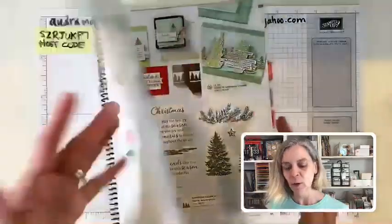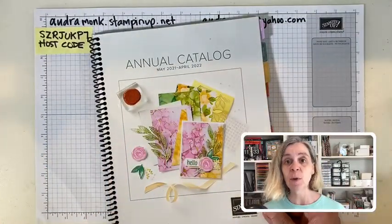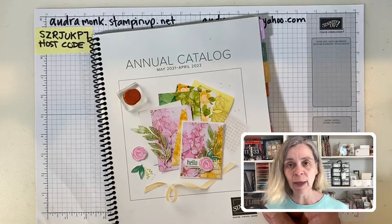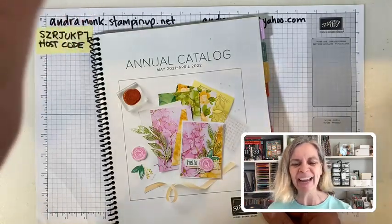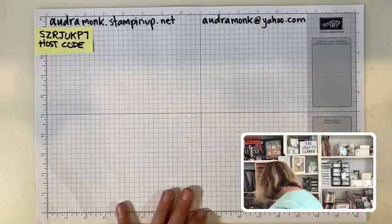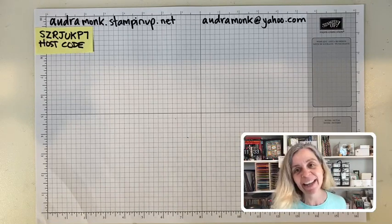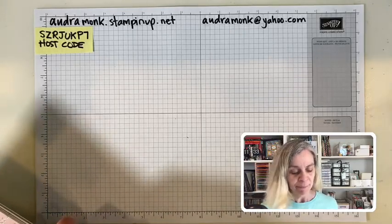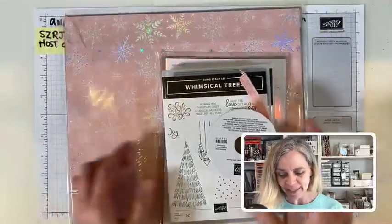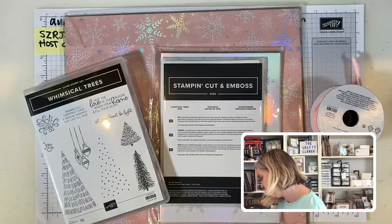We just have to get started so this video doesn't take 100 hours. Remember, it's a resource — you can fast-forward, do what's right for you. I'm going to start with something that really called to me. This suite is called — I need the catalog — I think it's Whimsy and Wonder. Let me find it. I like it because it uses less traditional colors.